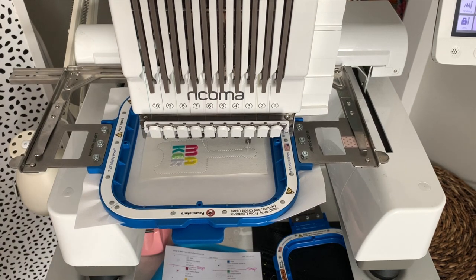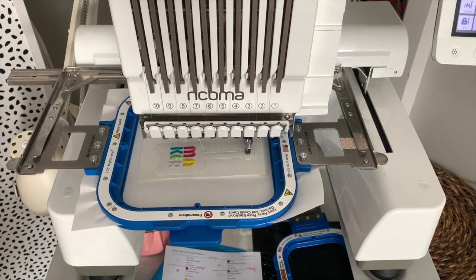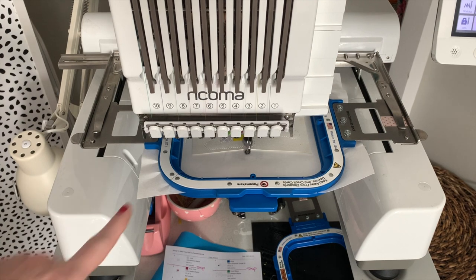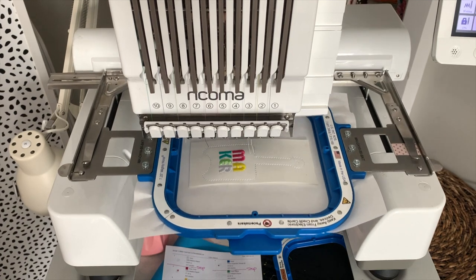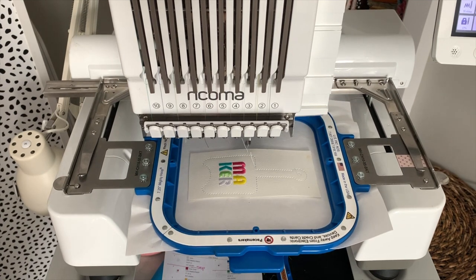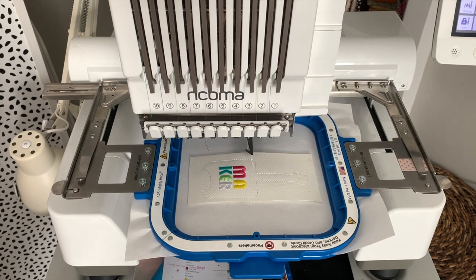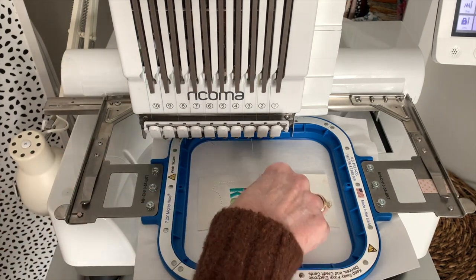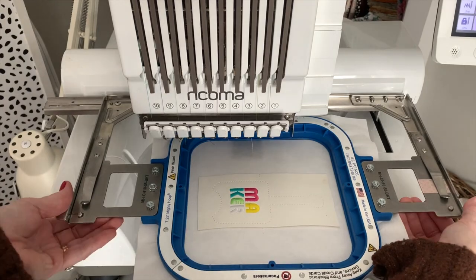Go ahead and stitch step eight. Then stitch step nine — this may stitch on the stabilizer; that's perfectly fine, it's just a placement stitch to show you where to put the pocket. Stitch step ten, and again it's going to frame out. I'm going to trim off a couple of tails here just to get them out of my way. Remove it from the machine.